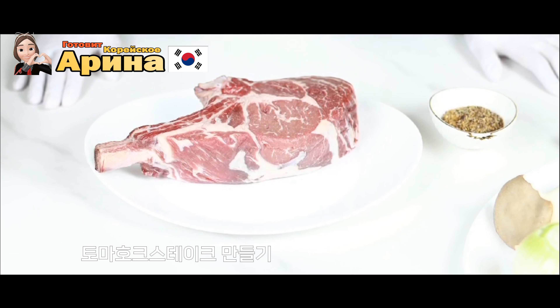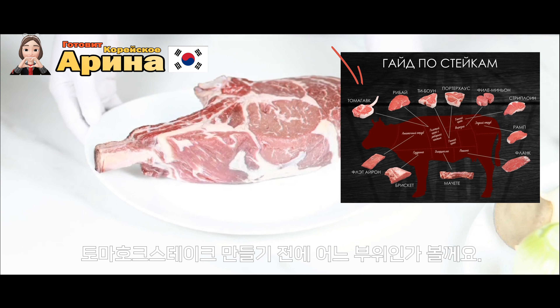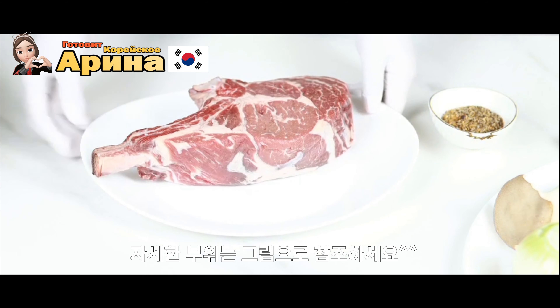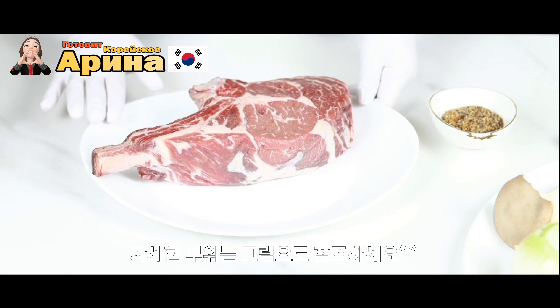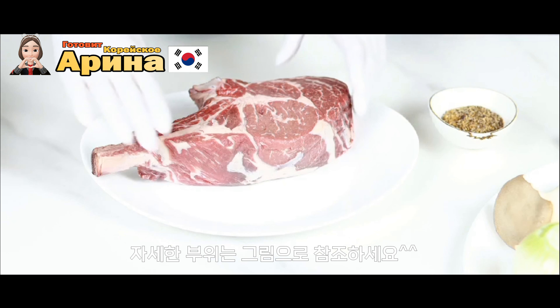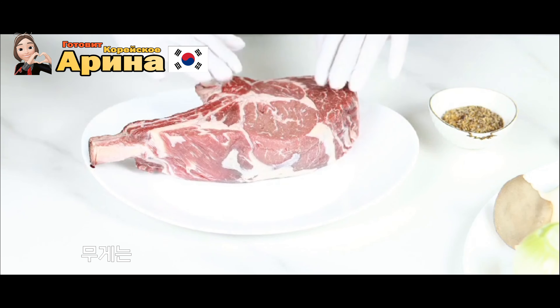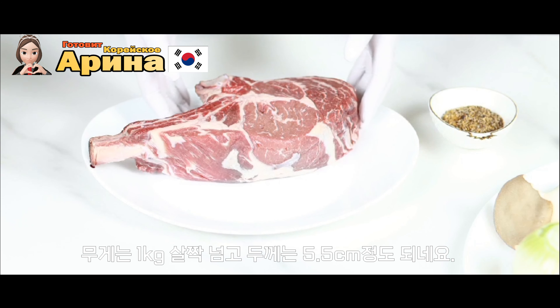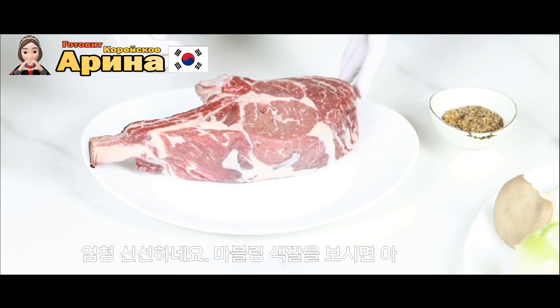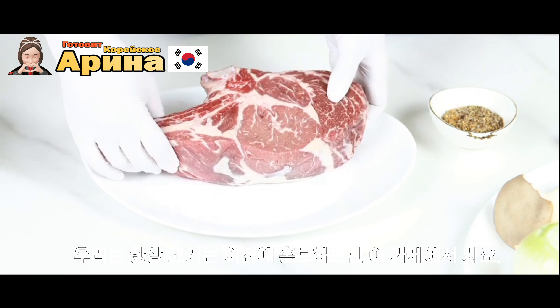Для приготовления стейка нам понадобится вот этот стейк тамагак — рёберная верхняя часть. Она подразделяется на два вида: тамагак и калкот. Весит он чуть больше килограмма, высота у него чуть больше пяти сантиметров. Он очень свежий, с таким приятным ароматом — берём его в постоянном магазине.